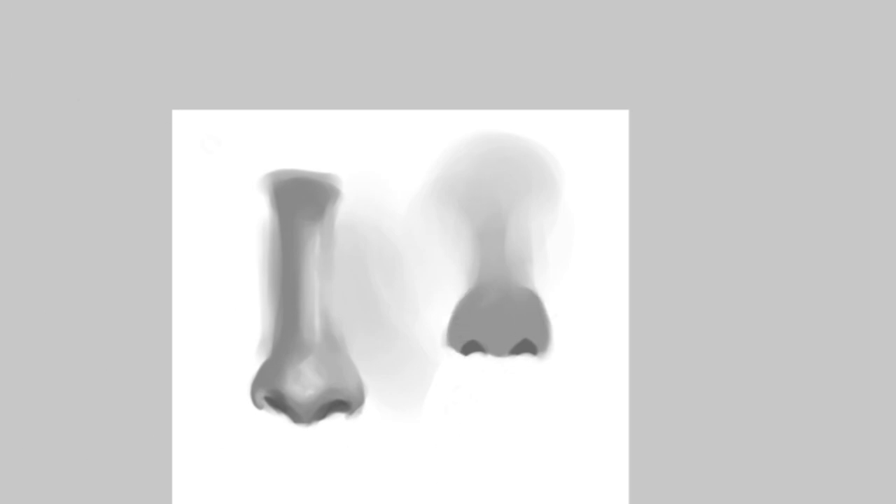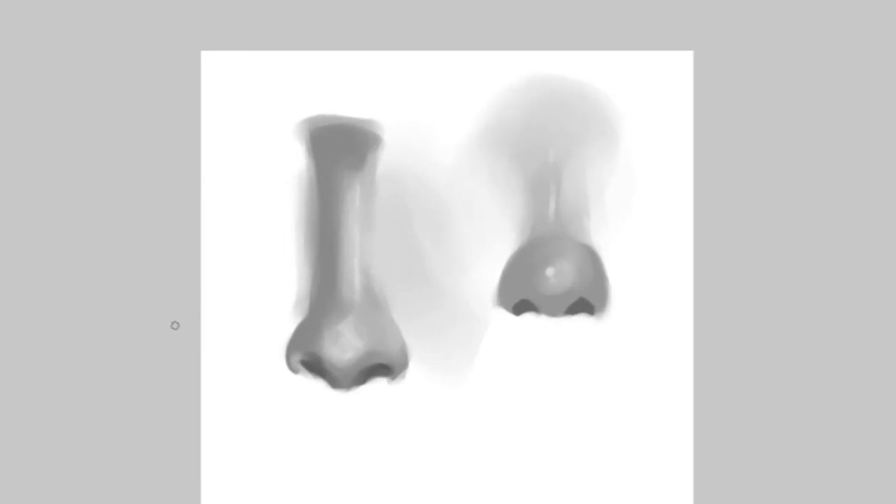Then I just take a lighter color and do the same — the diamond on top — and then highlights. You've got a nose. Each way kind of works — one is more realistic, one is more painterly. You can work with whichever you want.